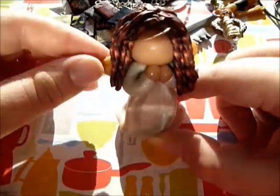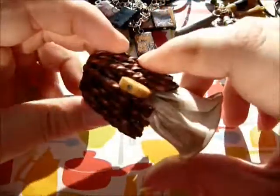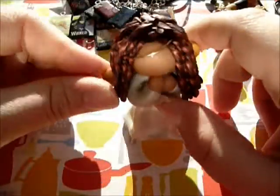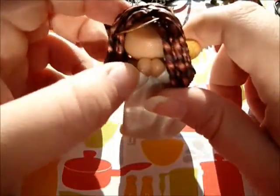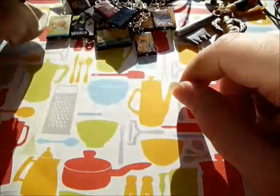Next I have this little angel figurine that I made. She's really cute - I love her hair, it's so neat. She's got little wings and a little halo, and even her face is kind of pearly. She's really, really adorable.